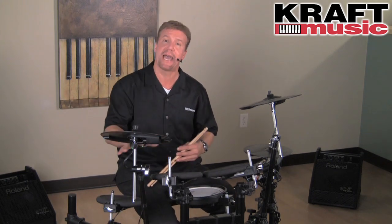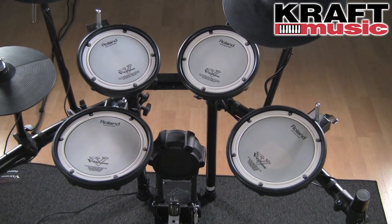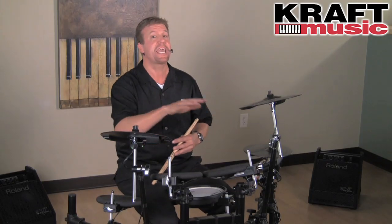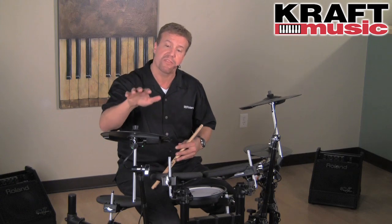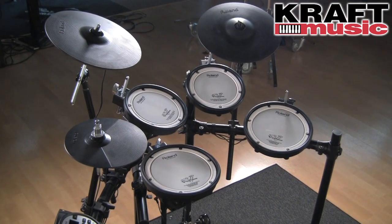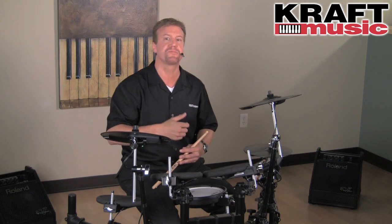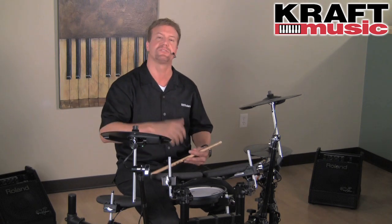The difference is it has all mesh pads. It uses the PDX-8s for the snare and the floor tom, and PDX-6s for the rack tom. It also has dedicated V-cymbals — a CY-13R for the ride and a CY-12C for the crash. Other than that, it's the same great TD-11 sound module powered by Supernatural, and it sounds awesome.